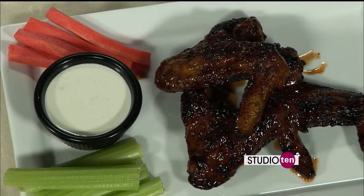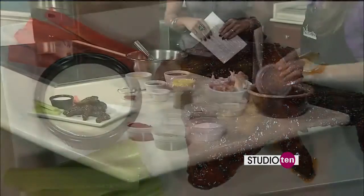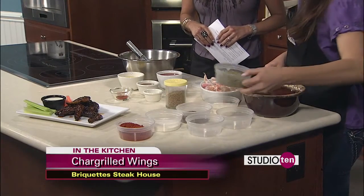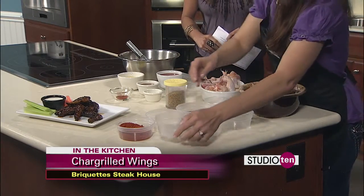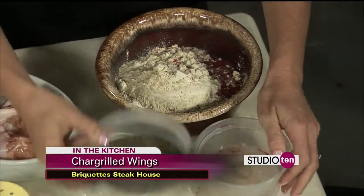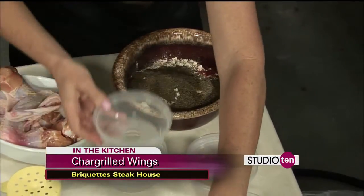First, I'm going to show you how we season the wings. I brought all the ingredients to go with our poultry seasoning. We've got a little bit of brown sugar, some sea salt, a little Italian seasoning, paprika, onion powder, garlic powder, and a little bit of black pepper as well. And then you mix all that up.